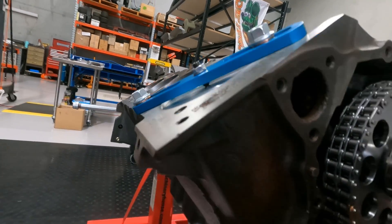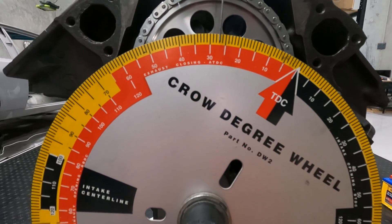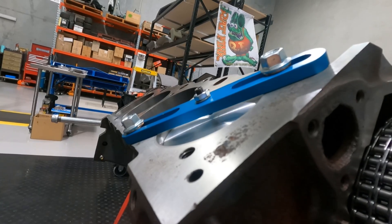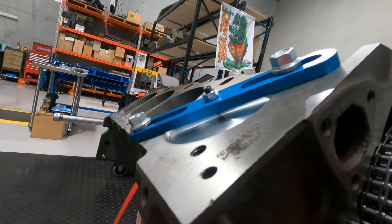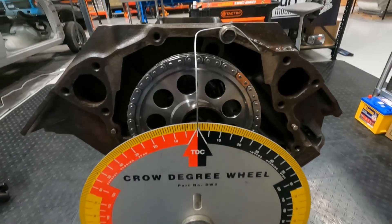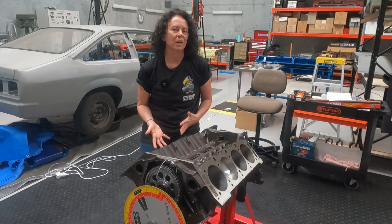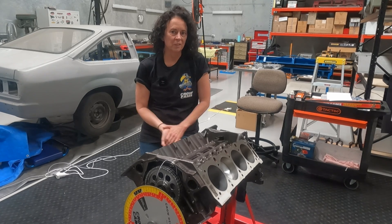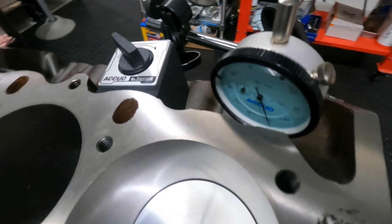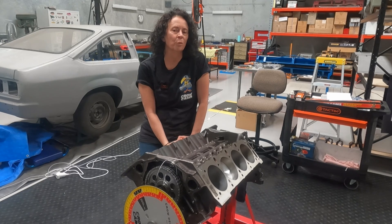We set up Gary's degreeing wheel and went about finding top dead centre for cylinder one. The method we used was a bump stop on the piston, checking the degrees on the wheel in both directions, averaging it out, then resetting the degree wheel and needle pointer to top dead centre so we could dial in the cam. I had soaked a couple of new hydraulic lifters in engine oil and set them up in the block, then set up a dial indicator — in inches, not millimetres — on the intake lifter's flat edge, not the inside cup for the pushrod.